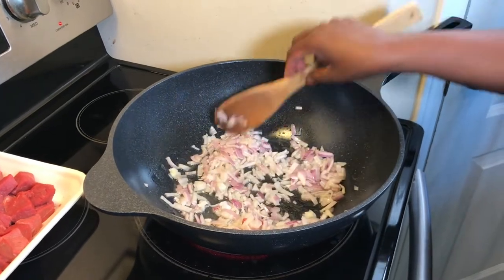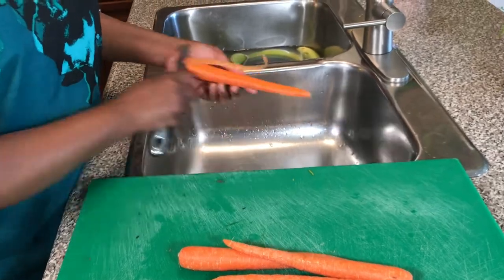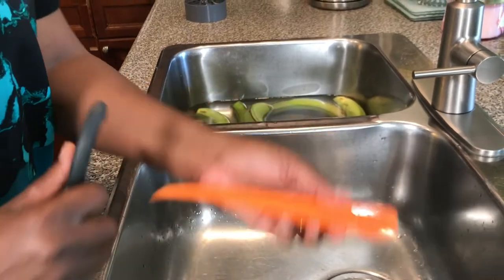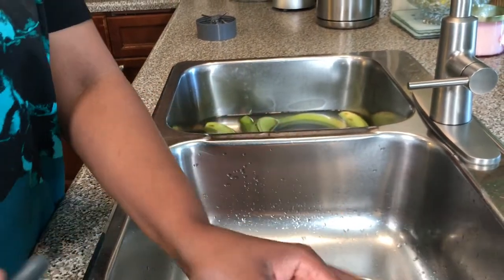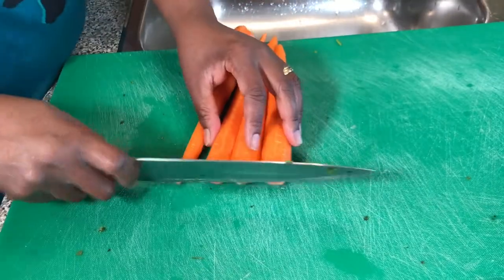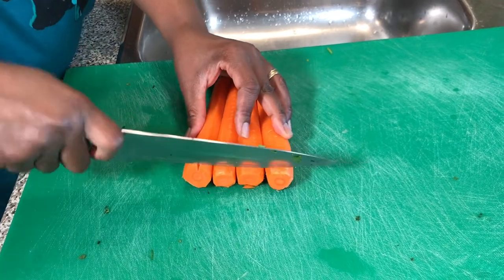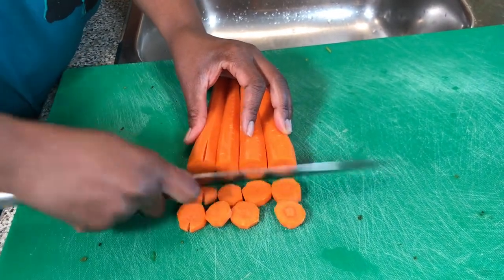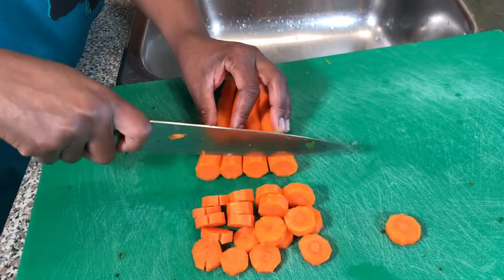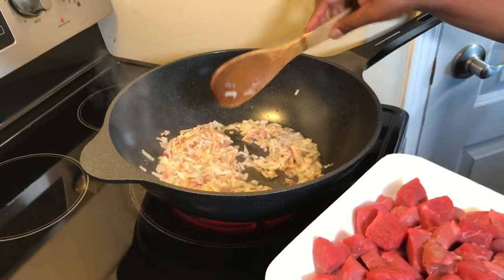I'll also peel the carrots very quickly. The carrots are already peeled, now I will just chop them to small sizes. Again, this is just for color — if you don't have carrots, you don't have to add them to your bananas.